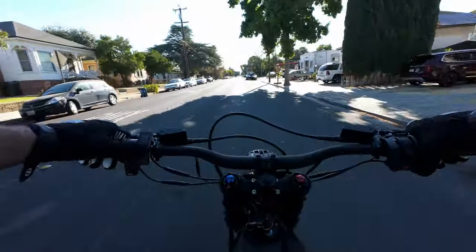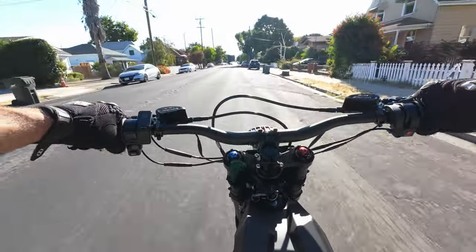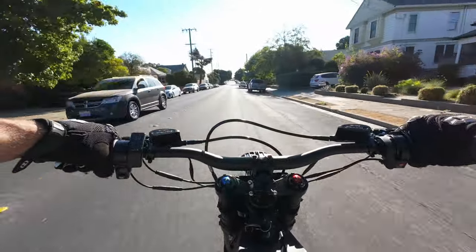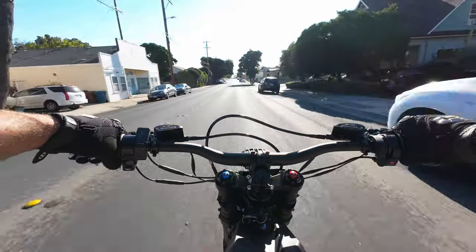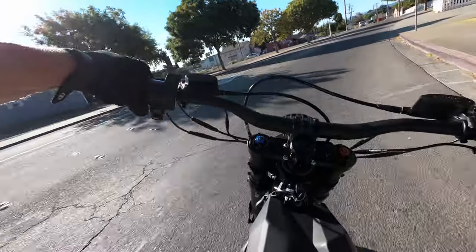Let's go ahead and switch into sport mode. Sport mode is better but it's still not crazy — it's not giving us all the beans yet. It doesn't feel like it wants to buck me off the bike. Let's see what sport mode feels like from a dead stop. Oh yeah, it feels nice and torquey.